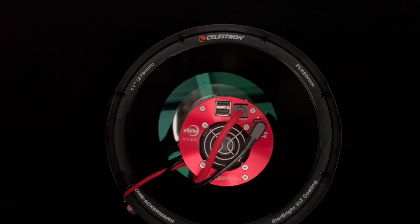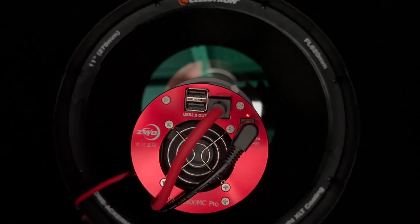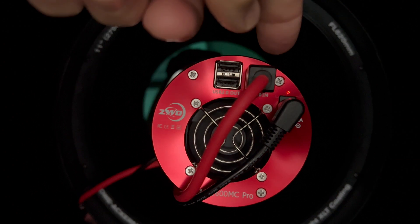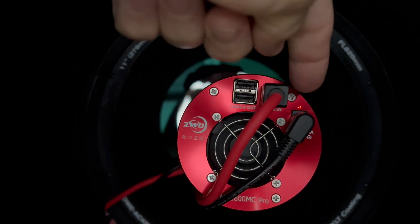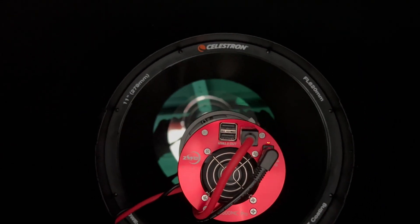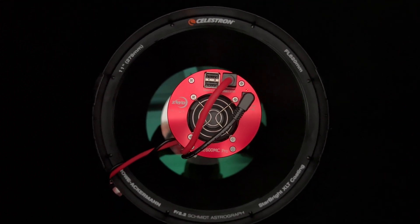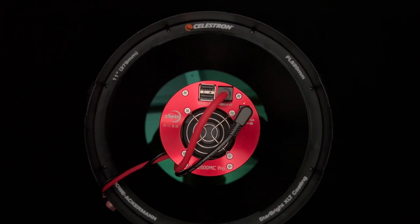So here is the camera mounted on the front of the telescope. If you notice, you should be able to see that red power light — trying to point to it right here. That little red power light is something I did not account for, and that's been the root of all of my evil. It's been the root of the problem in taking the calibration frames.